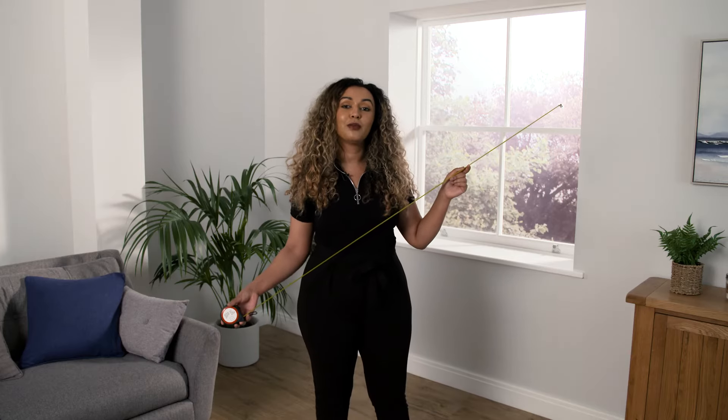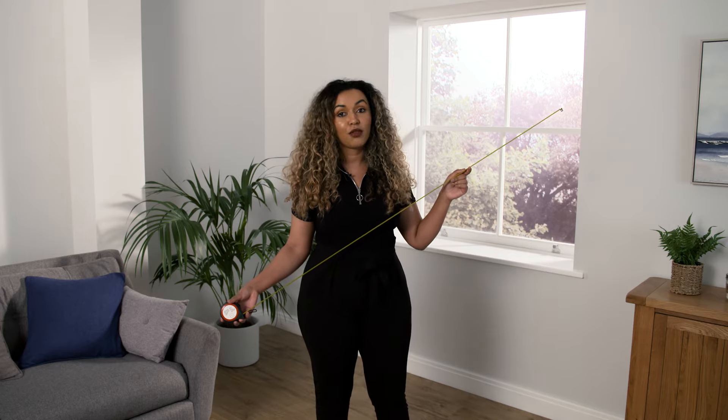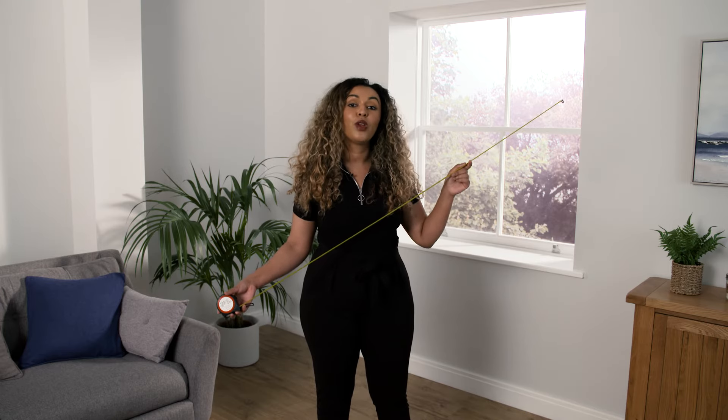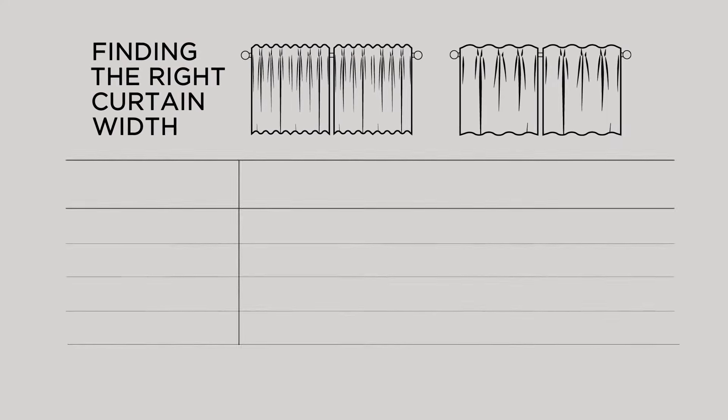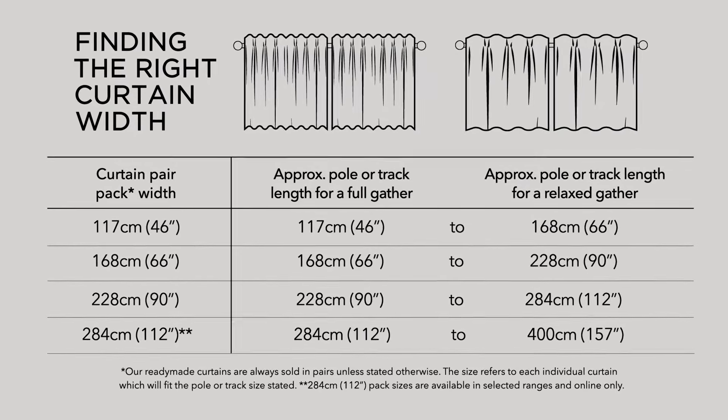The width of each curtain panel should be as close as possible to the total width of your pole. For the best coverage and a lovely drape when open, we recommend you round up to the closest possible size when shopping our ready made curtains. Our handy table shows you the size you'll need to look for online or on the packaging in store.